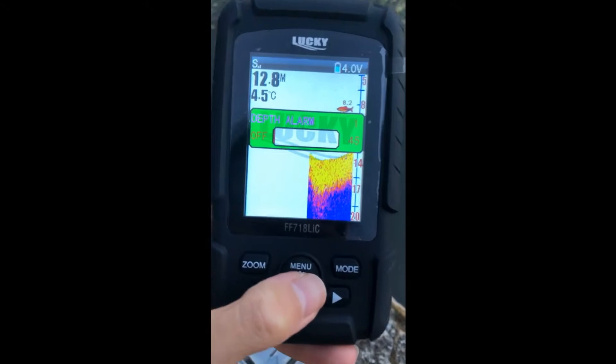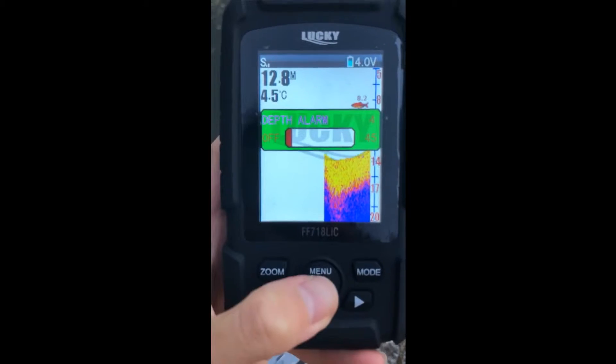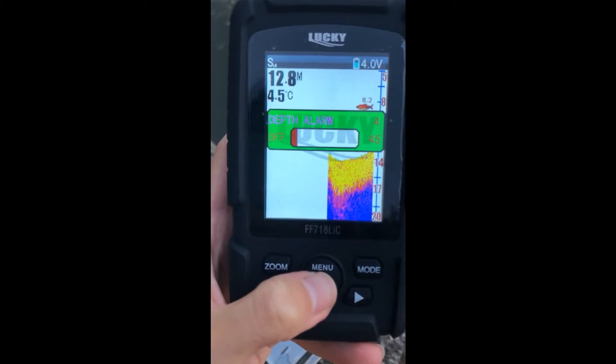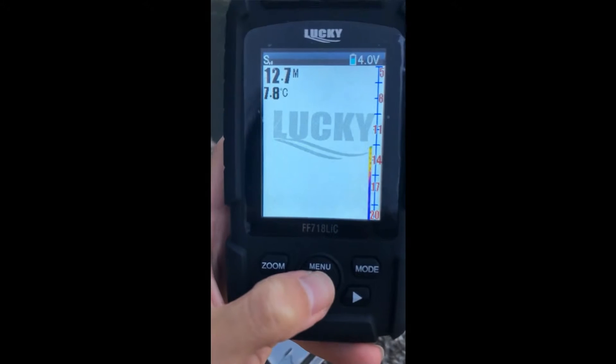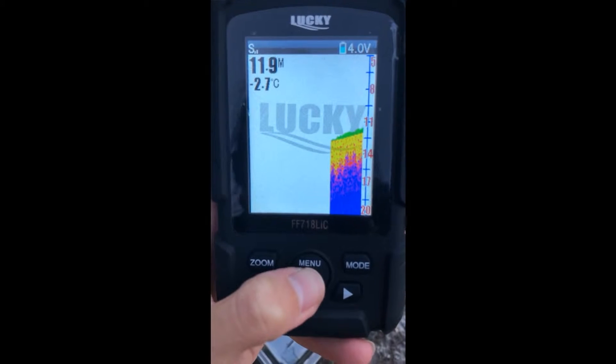Next, depth alarm. For example, if we set it to 4, when the depth is less than or equal to 4, the device will make a sound to let us know.